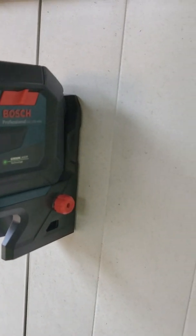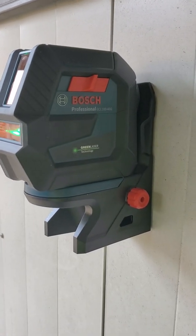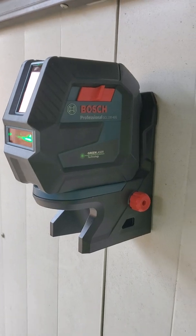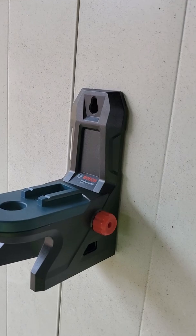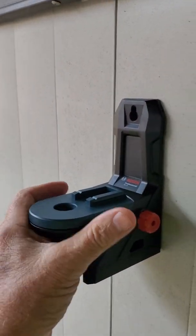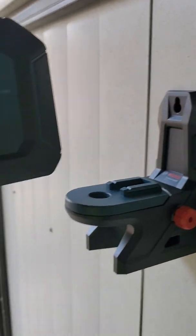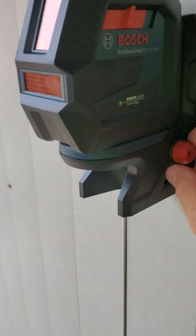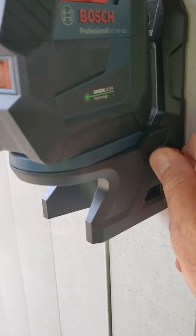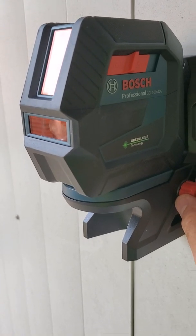It offers several modes of operation. One of the nice things is it's got a couple of good mounting options. Right now it is on the magnetic mount, so if you're working on metal framing, it slaps on pretty easy. You can mount the laser in, and it offers a left and right adjustment, so if you're shooting a vertical it's pretty easy.